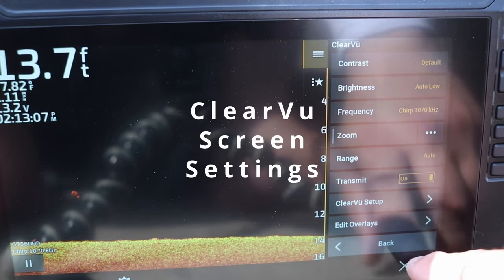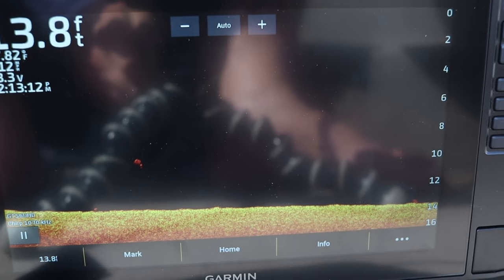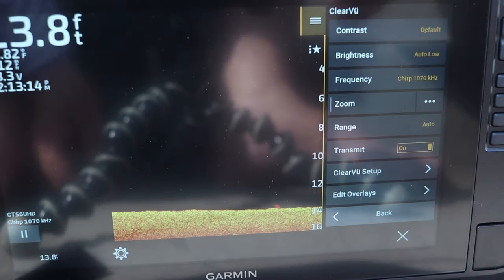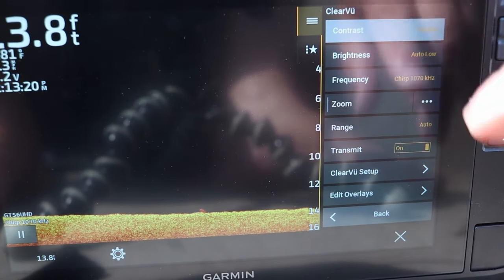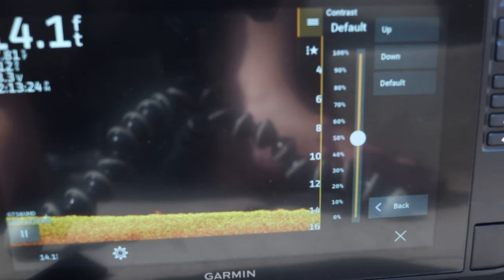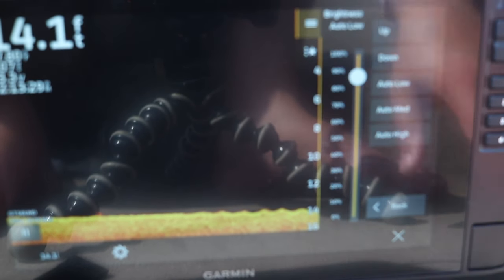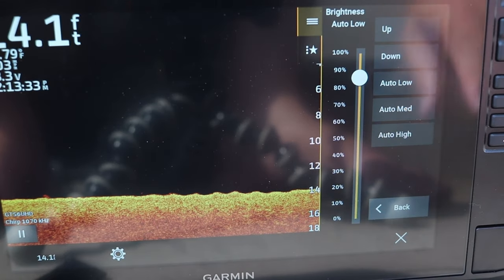Very similar to any other screen setup — if you click on the three little buttons down here, it's gonna pull up a menu. It'll give you contrast, which I just leave at default. The settings out of this unit right out of the box are phenomenal. You really don't have to change much. Brightness, I have set at auto-low, and it will auto-adjust to what I need.